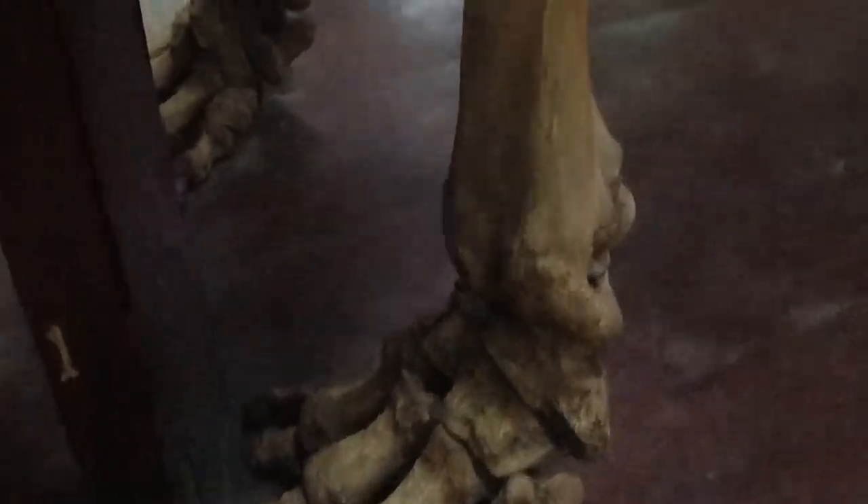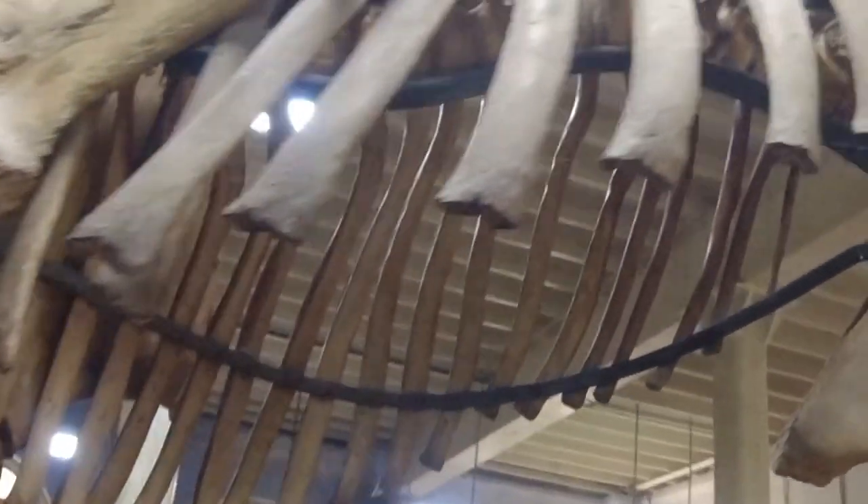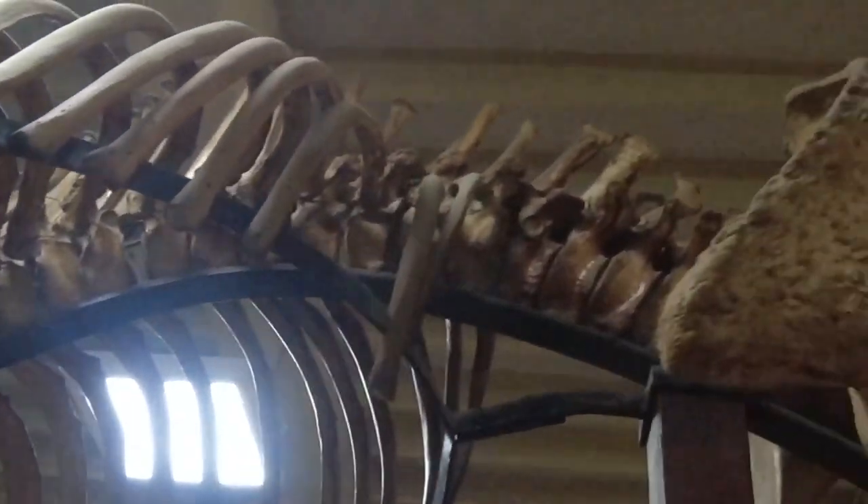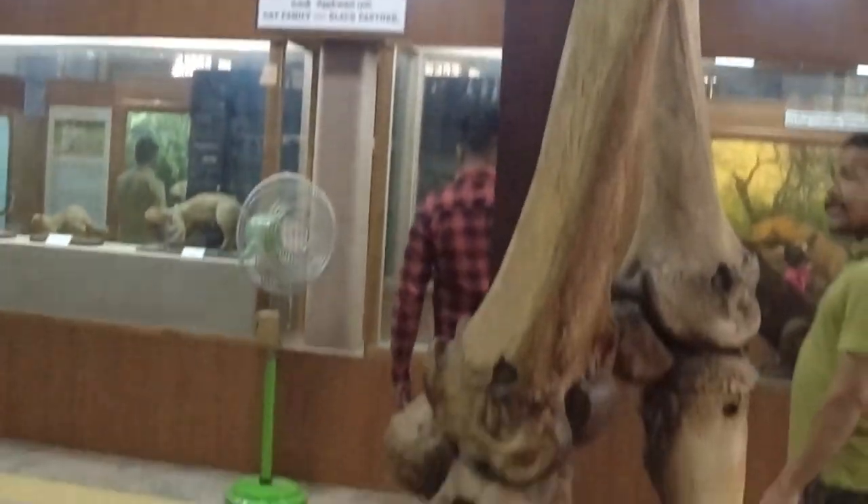The fish, the tail, the tail, the fish. It's a big fish.